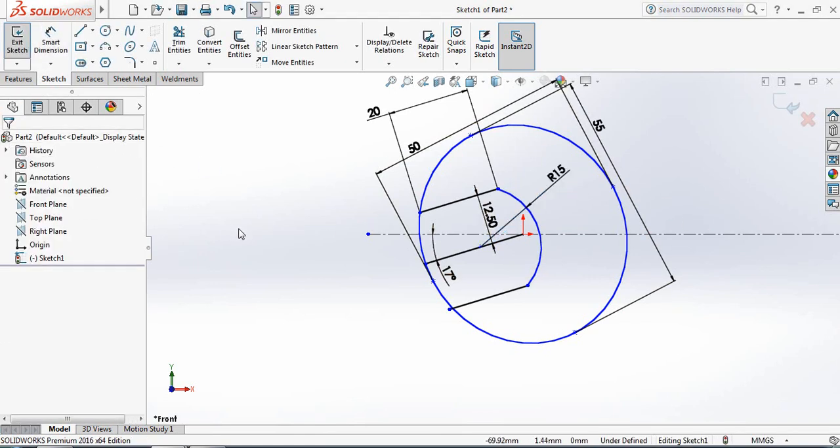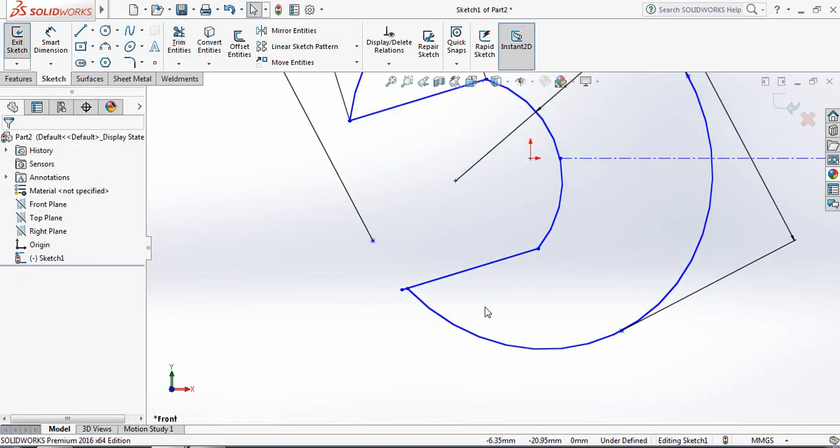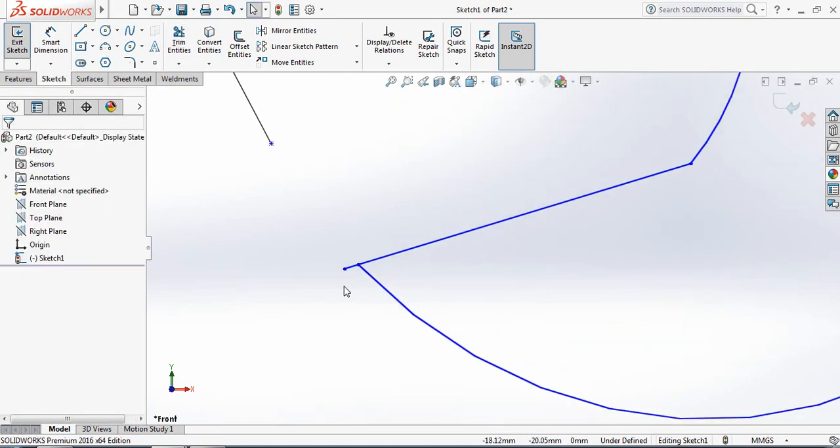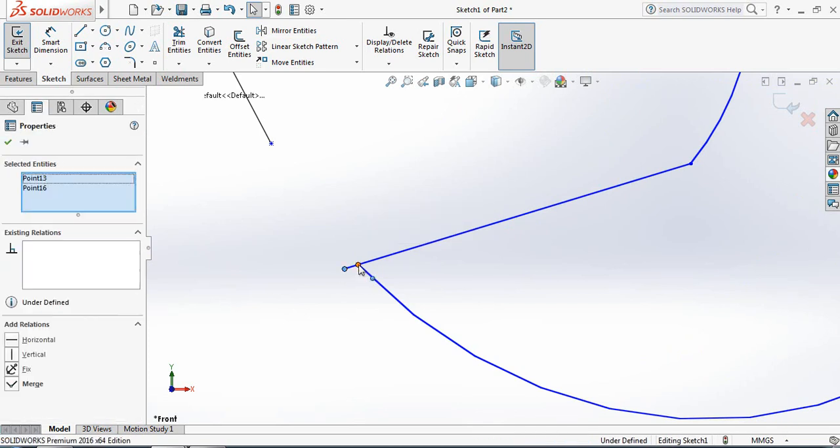Now use Trim Entities to trim this part. This line is extended, so select that point, hold Ctrl, select the other point, and make them merge.